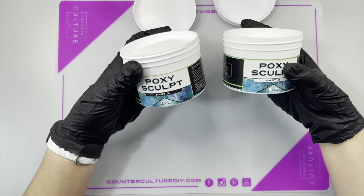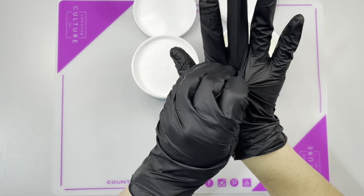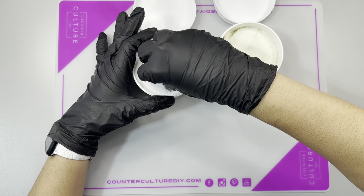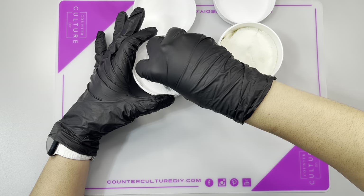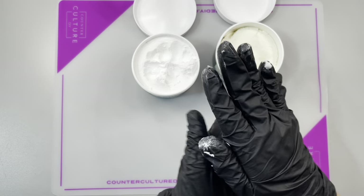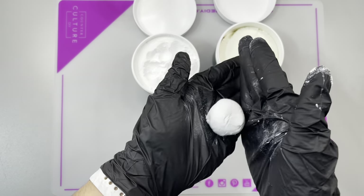You're going to need gloves because PoxySculpt does have some epoxy components in it. What you're going to want to do is mix equal parts A and B. The best way to do that is to take a little bit of part A and shape it into a ball.